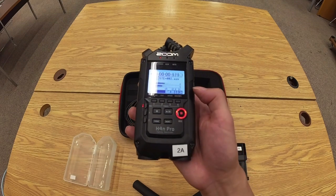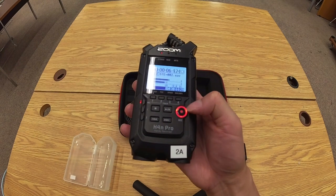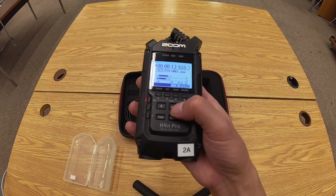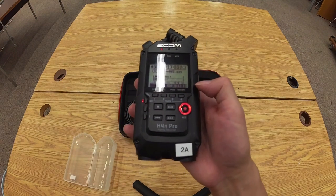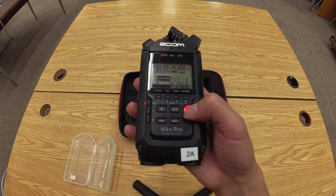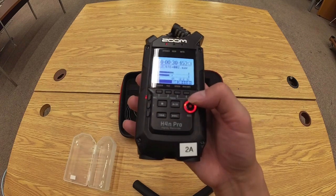You can start recording from standby by pressing record or play — let's press play. Note that the record button does not function as a pause button. If you want to pause, press the play/pause button while it's recording. If you want to stop, press the stop button — the square icon. While the recorder is recording, if you press the record button, it will set a bookmark. That's useful if you want to scroll through your recording afterward.